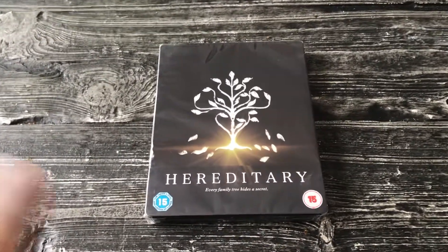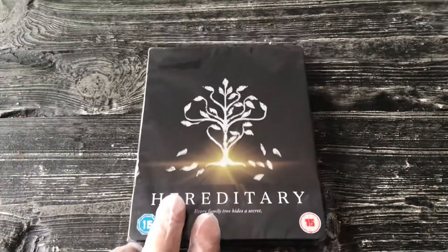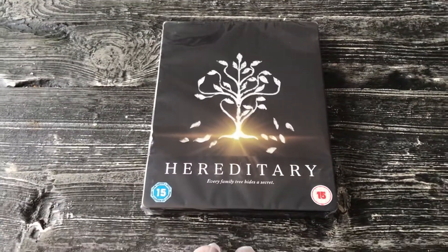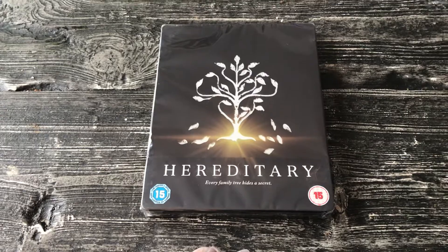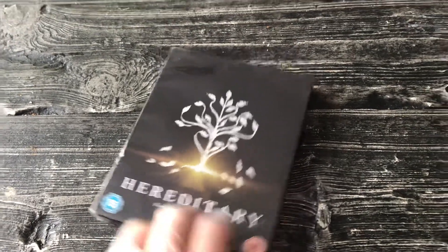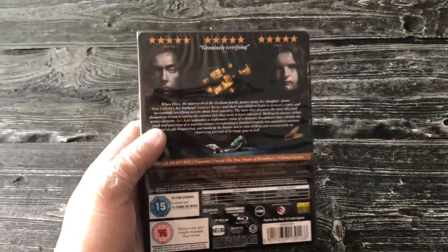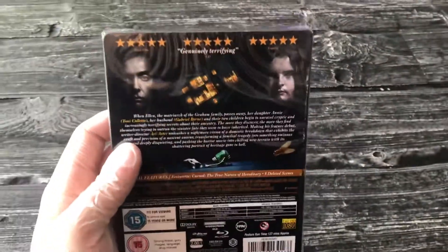What's up guys? I am back for another steelbook unboxing video and today we are looking at Ari Aster's very first movie, Hereditary, which is a very strong directorial debut. I personally prefer Midsommar, his second movie, but this is still a very solid horror movie.